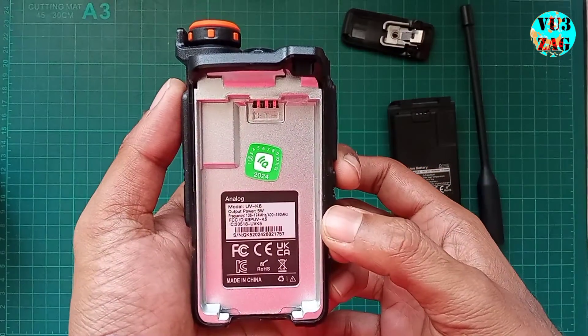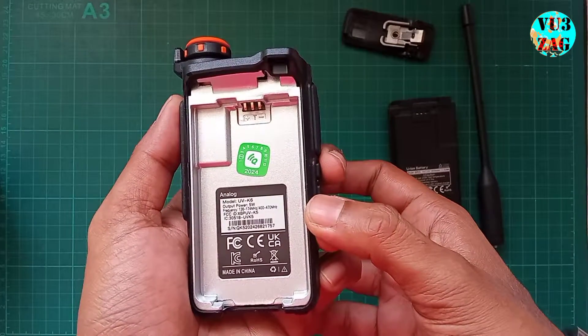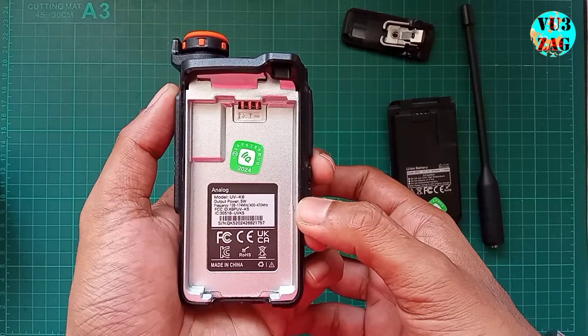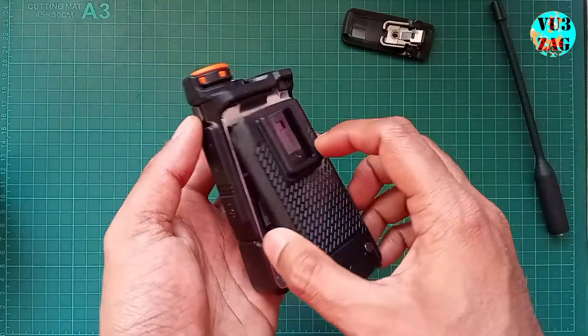Now the radio specifications. The model number written is UV-K6. The output power is less than 5 watts. The frequency range is mentioned as 130–174 MHz and 400–470 MHz.